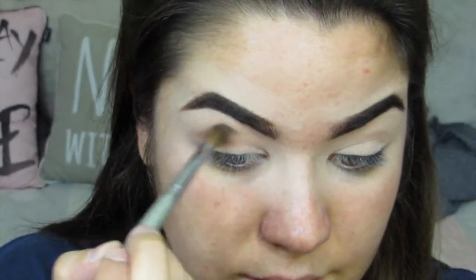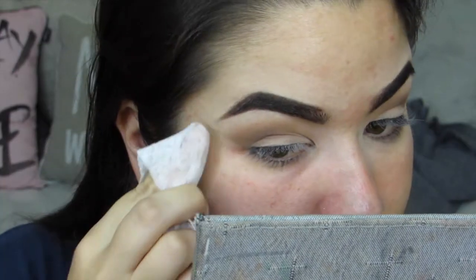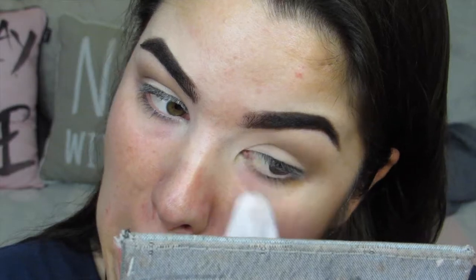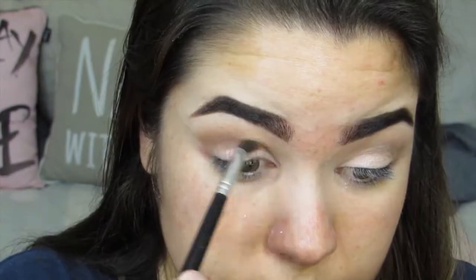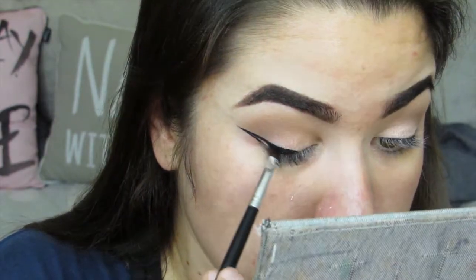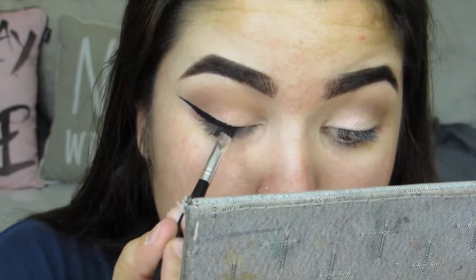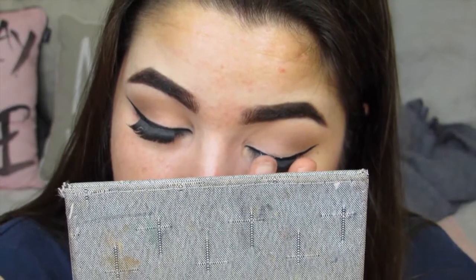That's literally just created a shadow. Now we're going to use some mascara to blend the top.